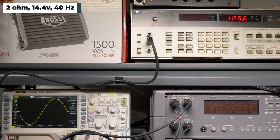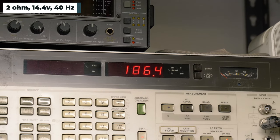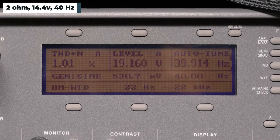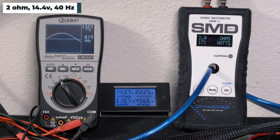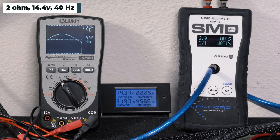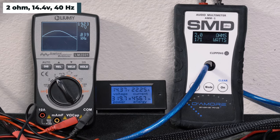At 2 ohms, 14.4 volts, 40 hertz — our HP picked up 186 watts RMS, 0.98% distortion, and 19.16 volts of output. The AMM-1 read 171 watts RMS. We got 19.24 volts on the Lumi and drew 22.25 amps of current.